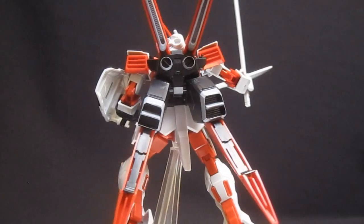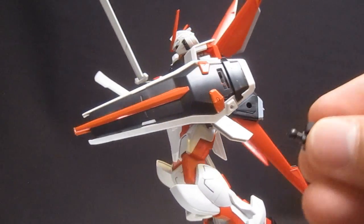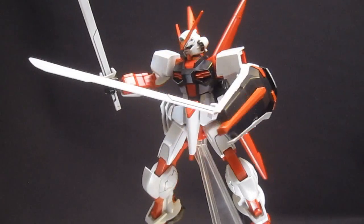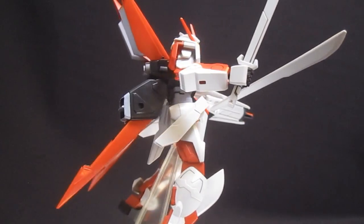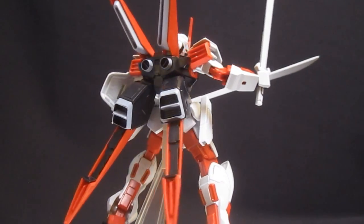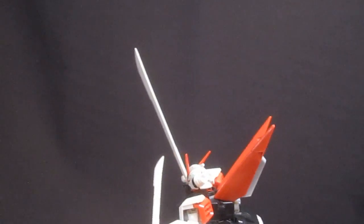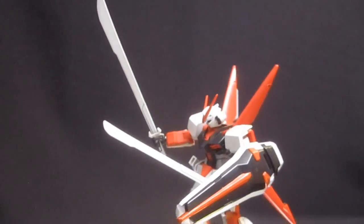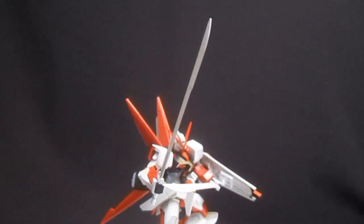Here they are in hand. They are going to be a little bit heavy — the way you attach the manipulators on, it's just a peg into a polycap — so this one has fallen down ever so slightly, though you're probably not going to have that problem very often. They are certainly oversized, a lot bigger than the regular beam sabers, and if you just bring it up, you can see just how much ridiculous sword length you're going to have here — almost going on Impulse style.